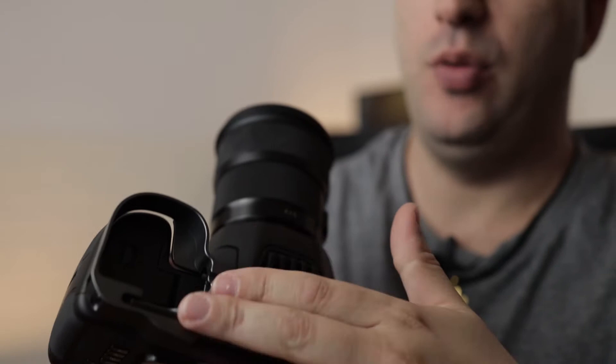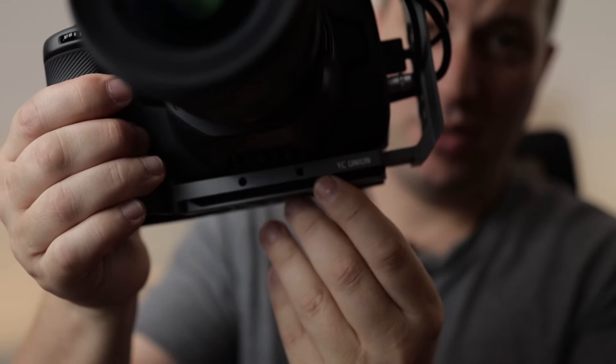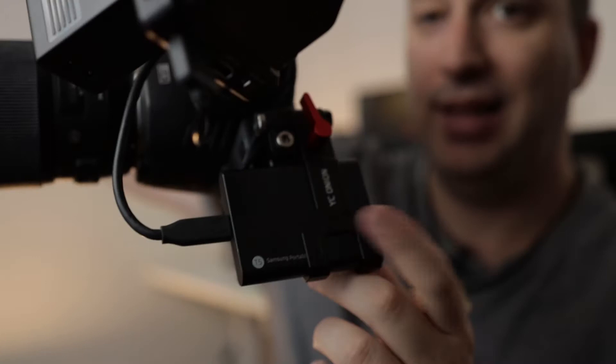This is by YC Onion — this I believe is called the Lichy. The same for the T5 mount — this is also made by YC Onion and it's very practical.